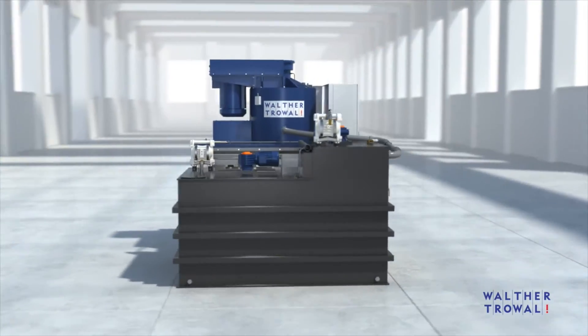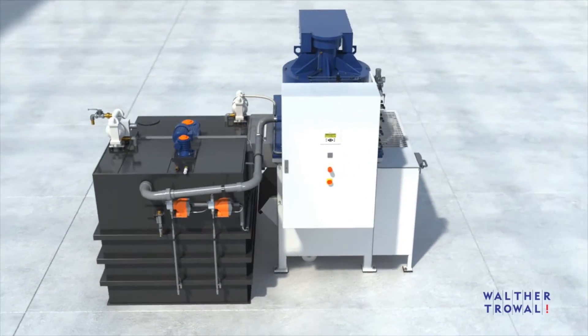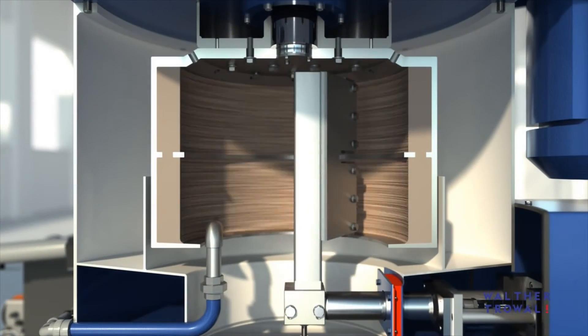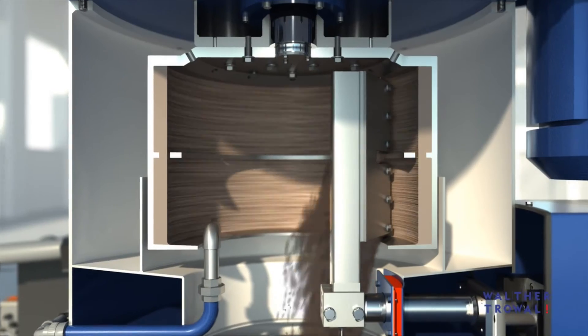To further automate mass finishing processes, the fully automatic peeling centrifuges type ZA were developed. The technical principle of separating the solids from the water is the same as in the ZM basket centrifuge. The sludge removal from the drum takes place automatically.